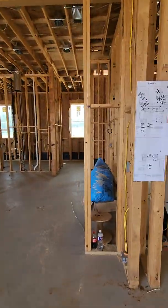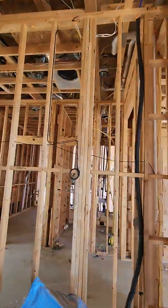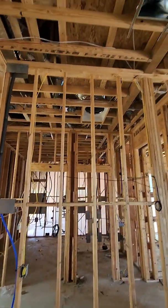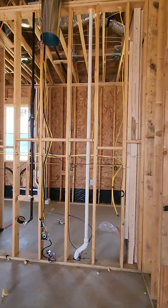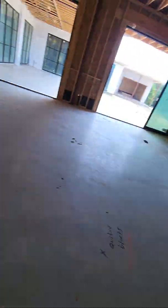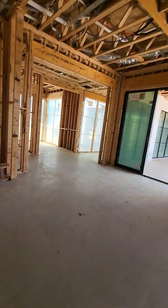Coming into the kitchen, we have all of our LED lighting wires in place for under cabinets and inside cabinets. Same thing on the other side — we have under cabinet lights going all the way through. Then we have our wires run for our conduit down below for our actual island lights.